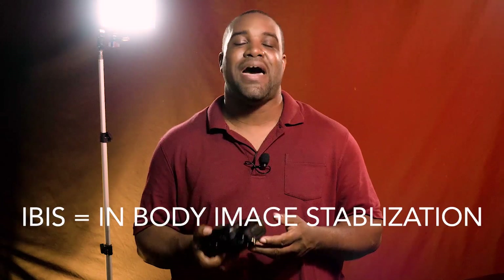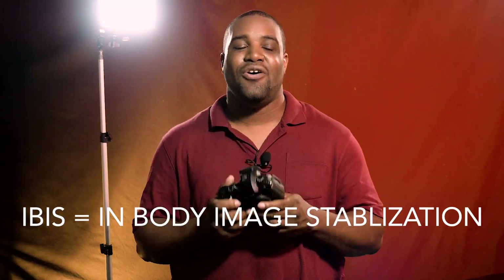What I want to highlight is the IBIS — the in-body stabilization on this thing is so freaking amazing. I'm going to show you a few clips, and I didn't realize how much power this thing had until I actually put it to work. I own a Ronin S and I do use it with the Ronin S, but I'm going to show you some handheld stuff I shot. I recently shot a WNBA game and it really put me to the test.